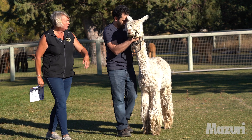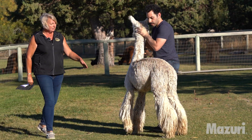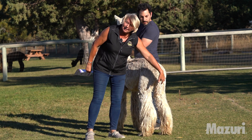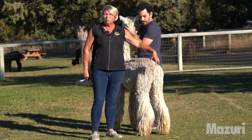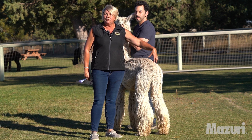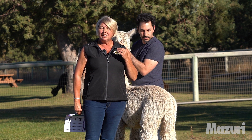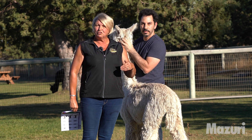If we turn him and look at him from the back view, when we look between these back legs we again want to see some muscle on those back legs and coverage, but we don't want to see them too fat carrying too much body condition. Those are areas that are very clear visually to see if the alpaca is too thin or too fat.